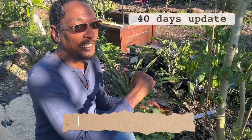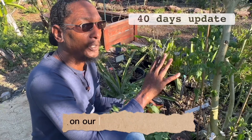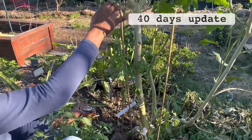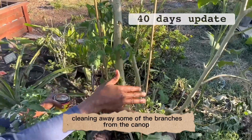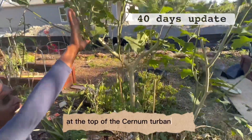Hi again and welcome to the Island Gardeners everyone. Today we wanted to give you an update on our grafted tomato plants. What we've been doing is cleaning away some of the branches from the canopy and leaving a few leaves at the top of the Solanum torvum plant.